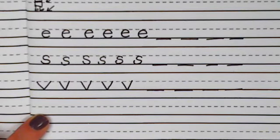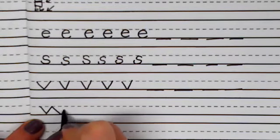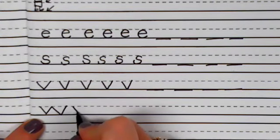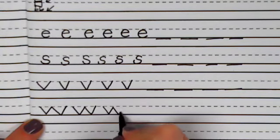Let's make the letter W. To make the letter W, we're going to start like we did with the letter V, on the belt line. Slant down, up, down, up. Let's do it again — slant down, up, down, up. Slant down, up, down, up. Slant down, up, down, up.